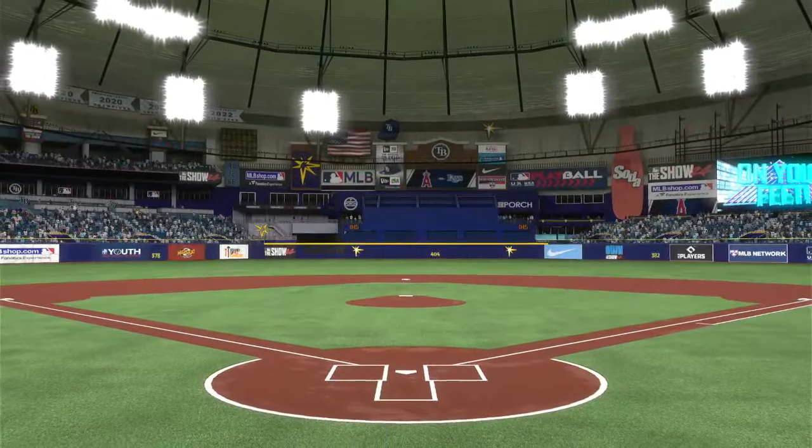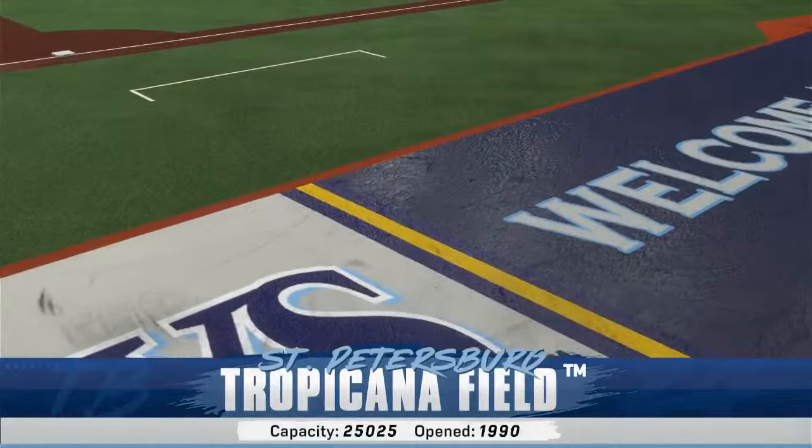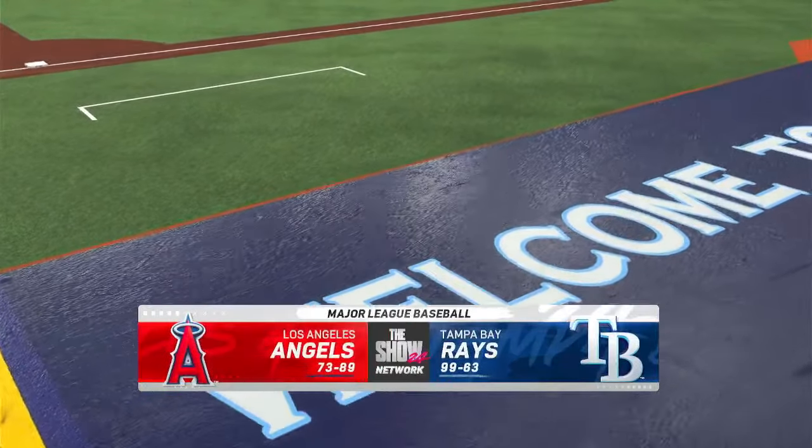From inside Tropicana Field in Tampa Bay, Major League Baseball on tap. It's the Los Angeles Angels taking on the Tampa Bay Rays.